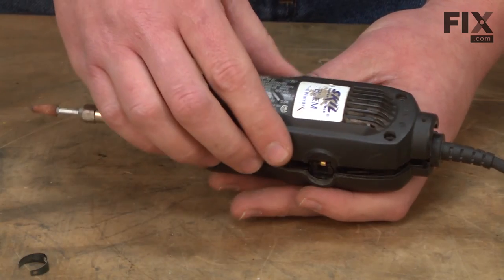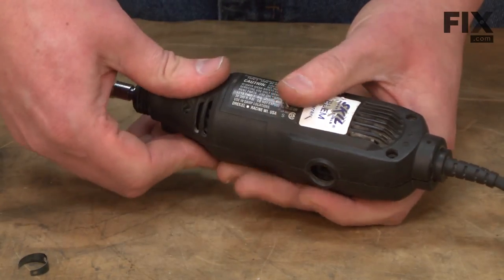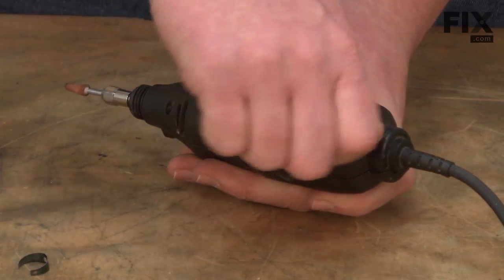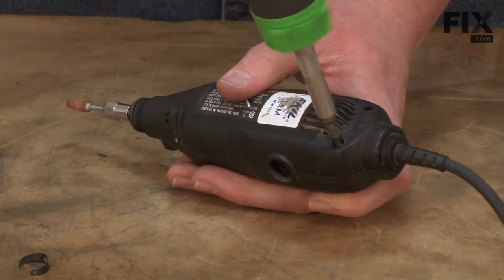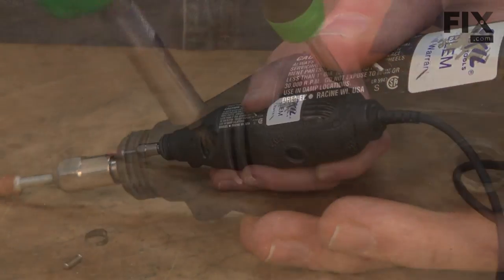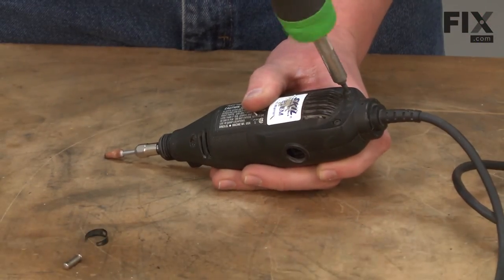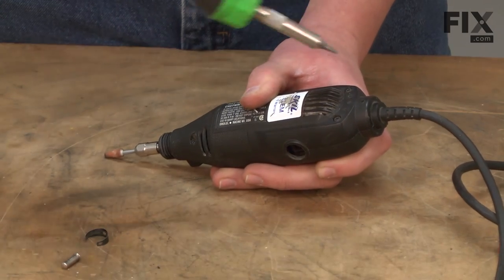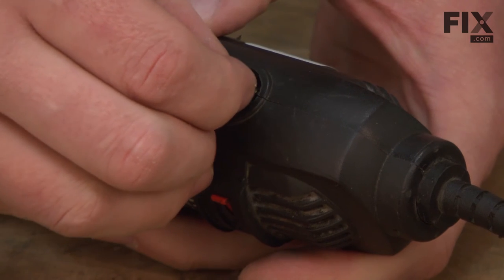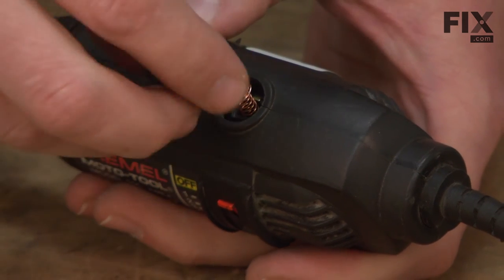Now I can go ahead and replace the housing and secure it with the screws. We'll wrap up the repair by replacing the motor brushes and the front cap.